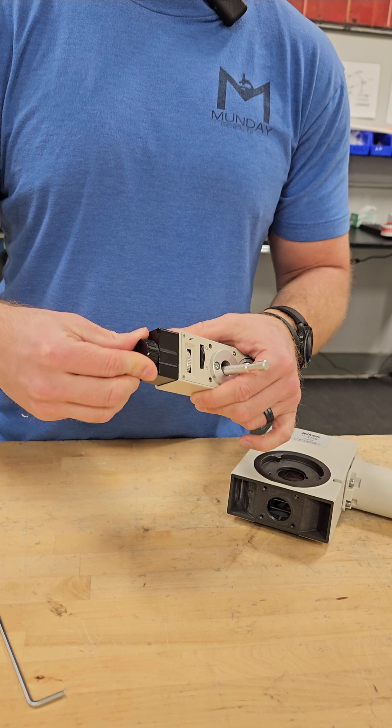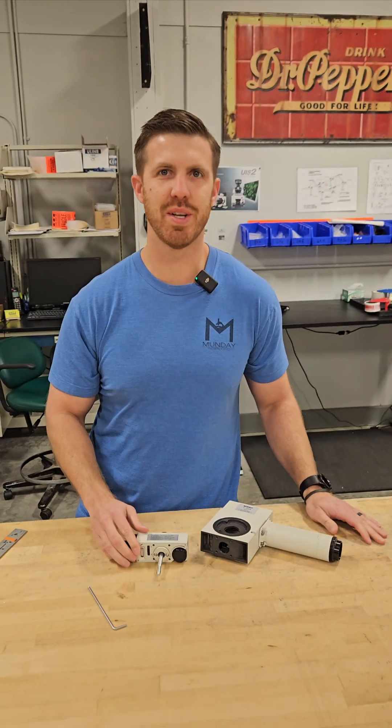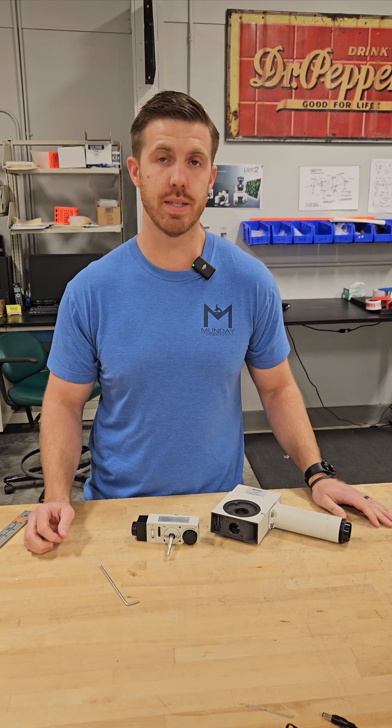So if you have any questions, just give us a call. Our information is in the description. This is Chad with Monday Scientific and our phone number is 919-775-5596. Thanks.